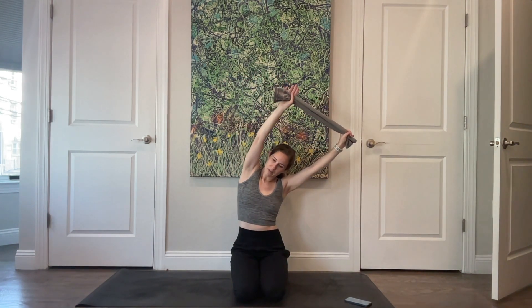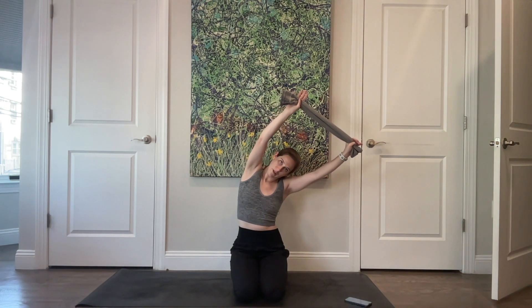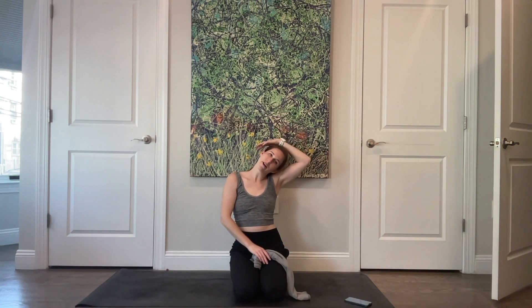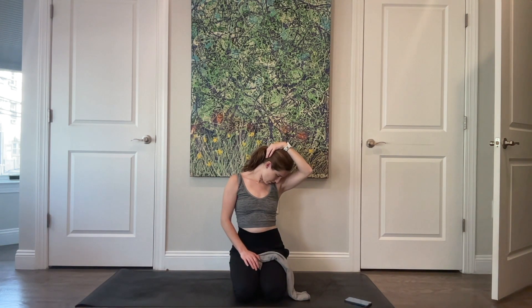Lift the arms up overhead and side bend up and over to the left, giving a little more tug on that left hand, shortening through the left side and opening through the right ribs. Then drop your right arm and grab onto your right ear with your left hand. Soften that left shoulder as you stack your spine up nice and tall. Take a few breaths with that left ear reaching towards your left shoulder — nose is still pointed forward. Then grab onto the back of your head and send your chin down towards your armpit, keeping that left shoulder relaxed.